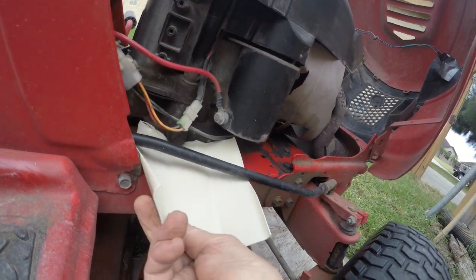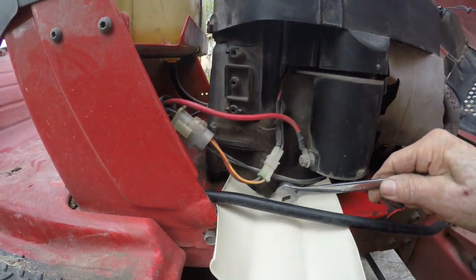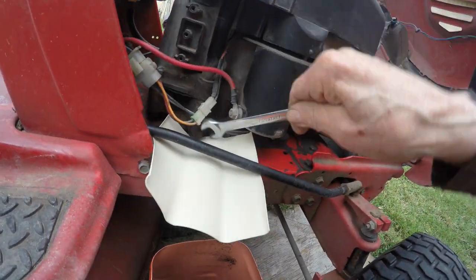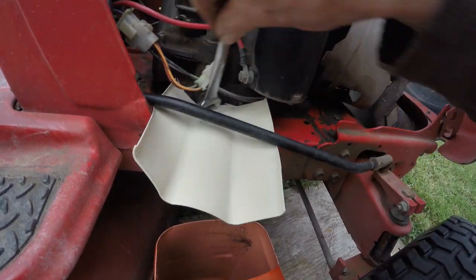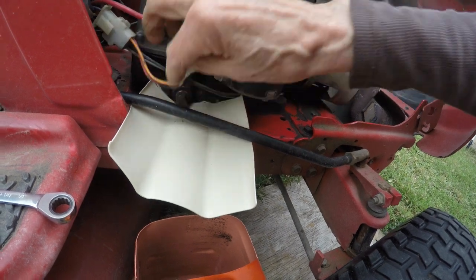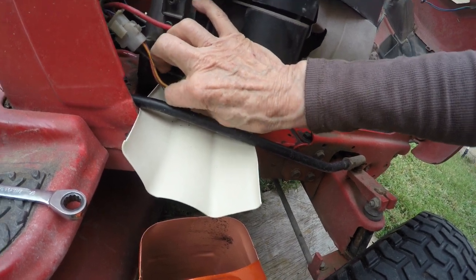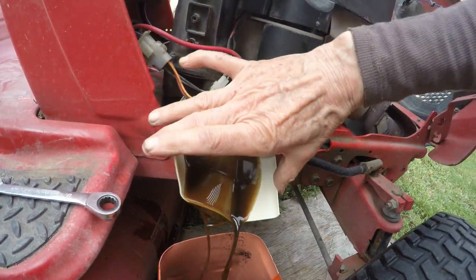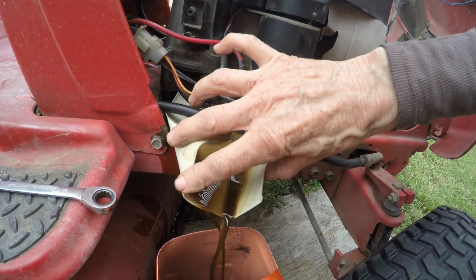Then I take my half-inch wrench and put it in like so. You could probably come up with something better to get all the oil in there. You're gonna have to run the mower for a little bit first — it needs to be a little bit hot — to mix the oil and get all that sediment and stuff out of there.